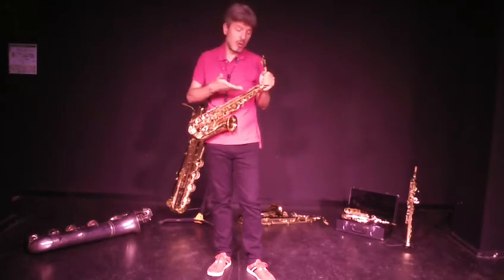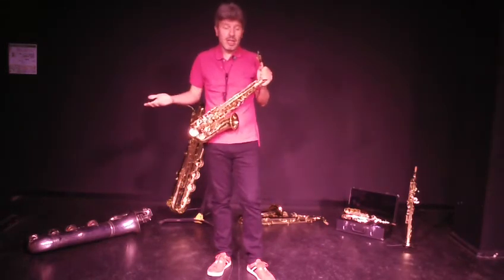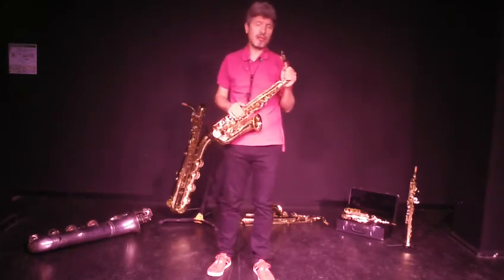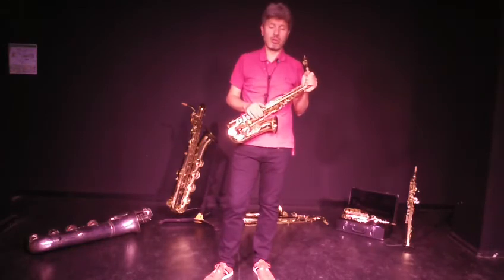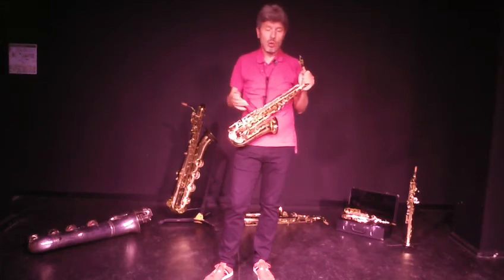Que ce soit du jazz, comme l'extrait que je viens de vous interpréter, des musiques classiques, des musiques traditionnelles, de la variété — de tout. Le saxophone est présent dans tous les styles musicaux, que ce soit un instrument soliste ou un instrument accompagnateur dans l'orchestre.